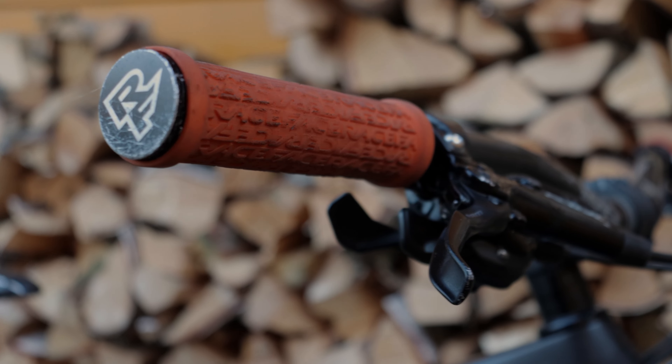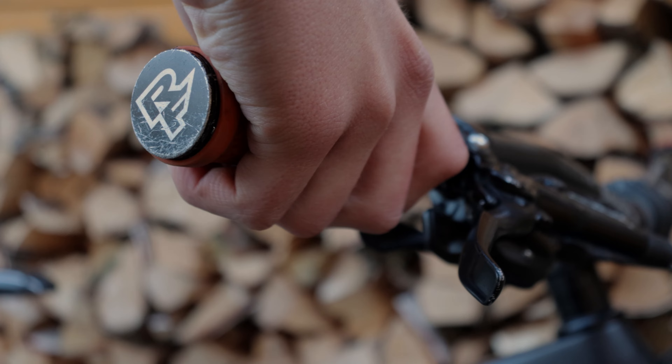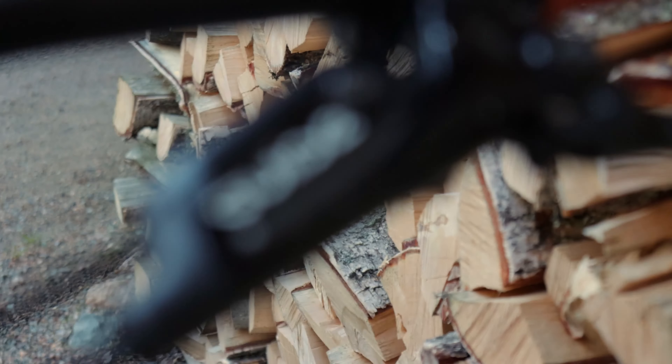Let's start from the grips and move on from there. The grips that I'm using are the RaceFace Gripplers. They are comfy and give me a good feel for the bike while still being cushiony enough for the bike park.